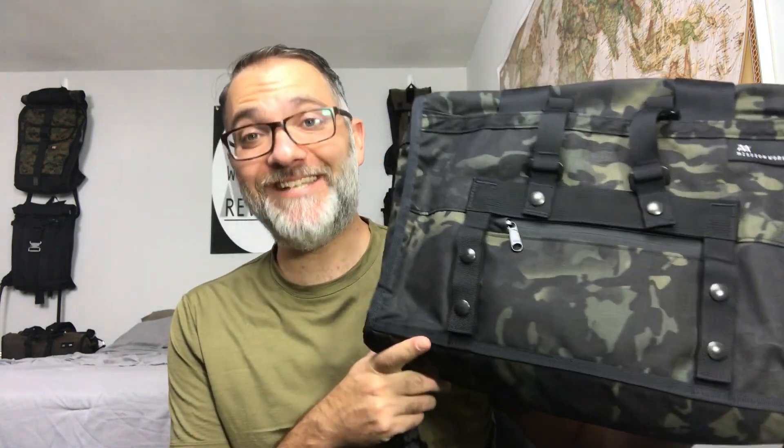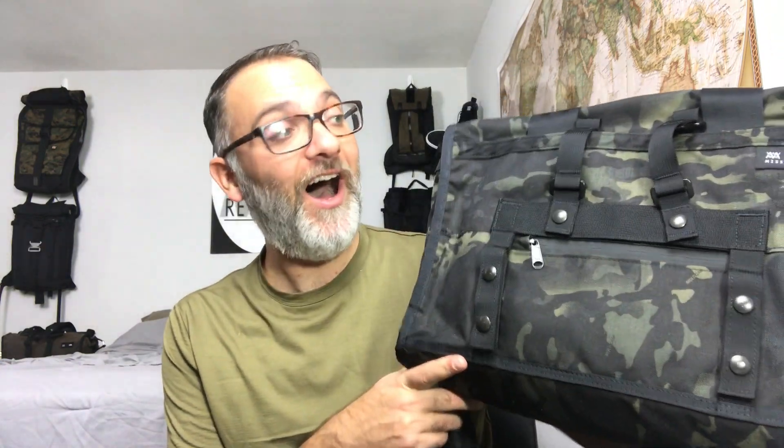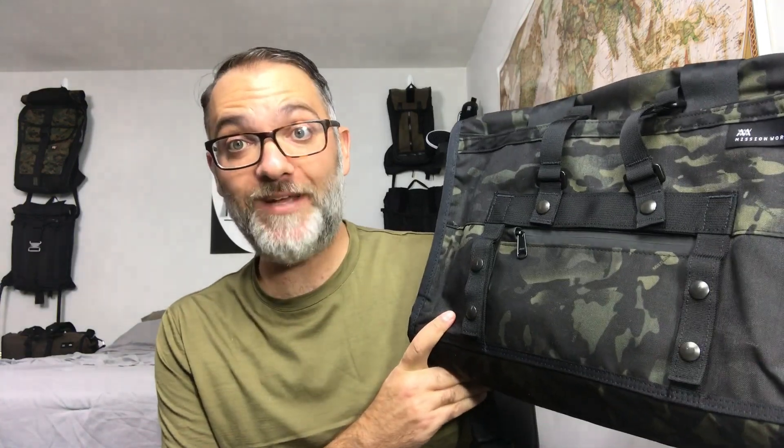This really turns hands-free traveling in a business setting where you have some downtime to actually check things out on its head. The combination of this and the Radian are really just - I kind of can't wait to go on a business trip now. Thank you so much for watching. This is really a great bag. I hope you check it out, and if it works for you, pick it up for sure.